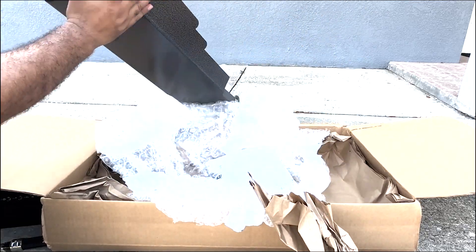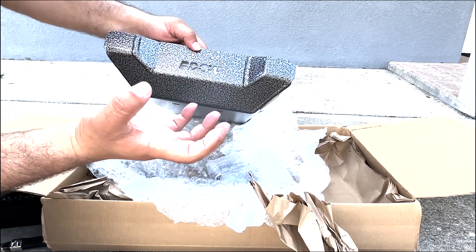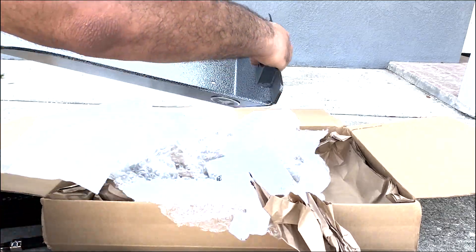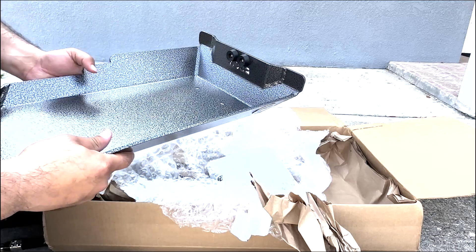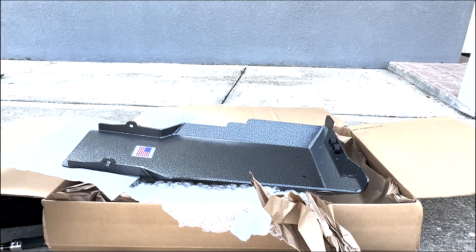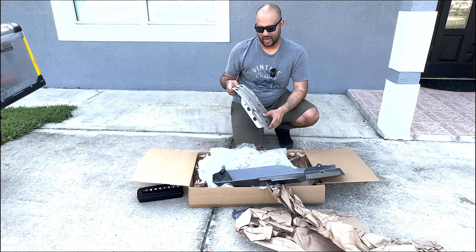You can definitely see how much bigger it is. This area over here is going to be able to protect the lower part of your headers. Right here you can see it's going to come with this rubber mount, which should help a lot with the vibration you might get once you install it. Let's take out the factory skid plate — it's a T30 — so we can see the difference side by side.